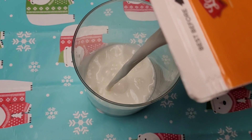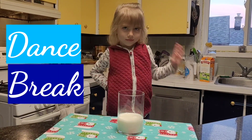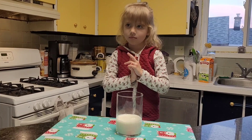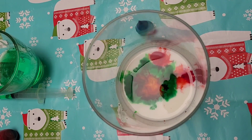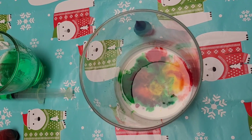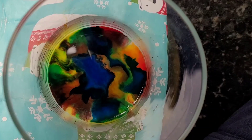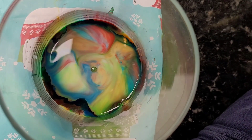Fill a quarter of your jar with milk. Add food coloring to the milk — the more the better. Using your dropper or syringe, gather some dish soap. Drop a small amount of dish soap into the center of your milk creation and watch what happens.